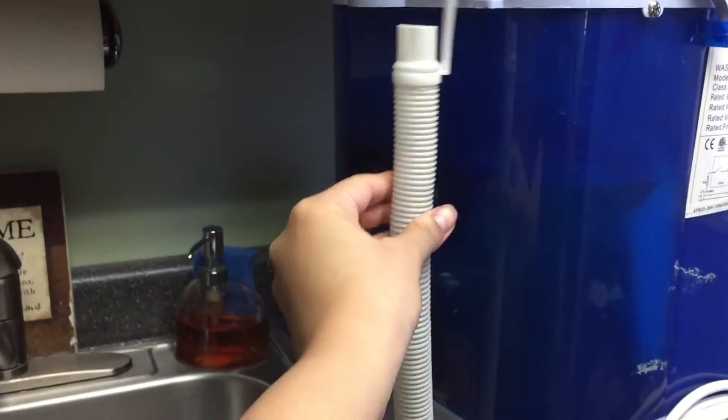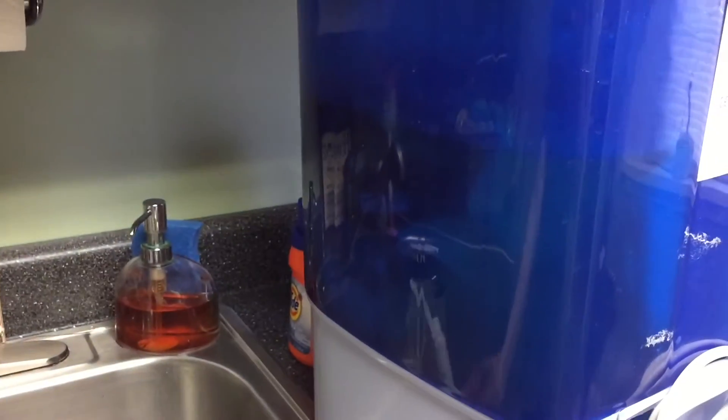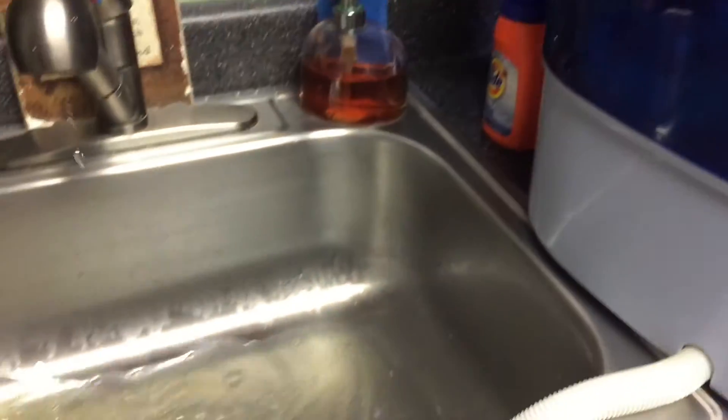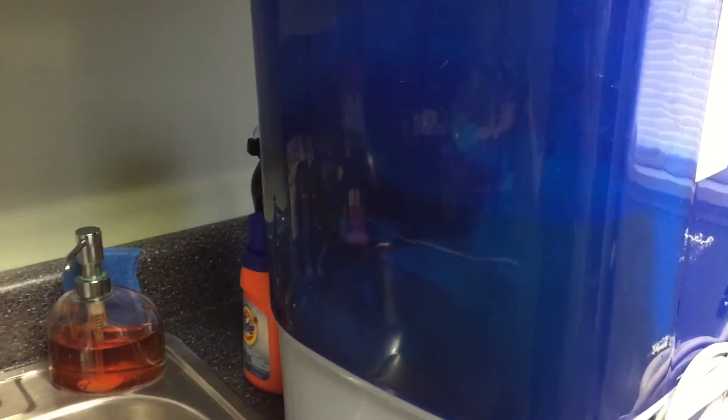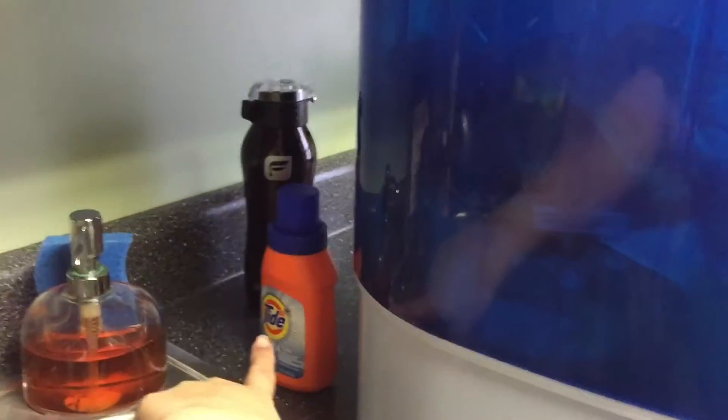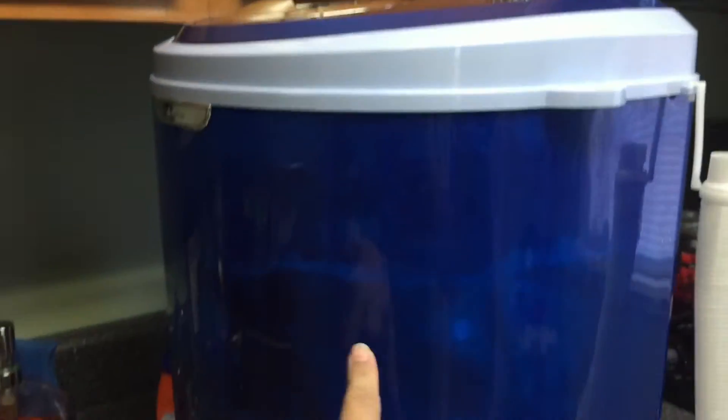I take it out, let it drain, then fill it back up — not cold but warm water — and do another rinse without any detergent. After about two or three cycles of just water, I add the soap.